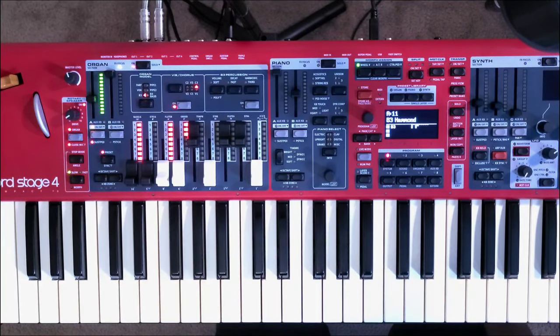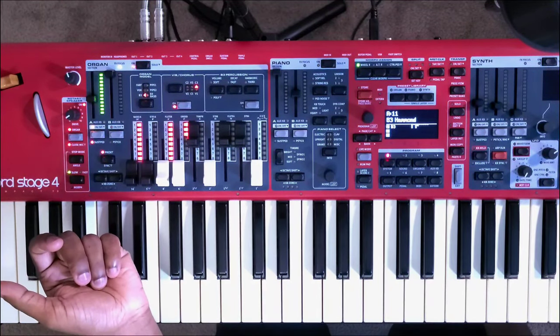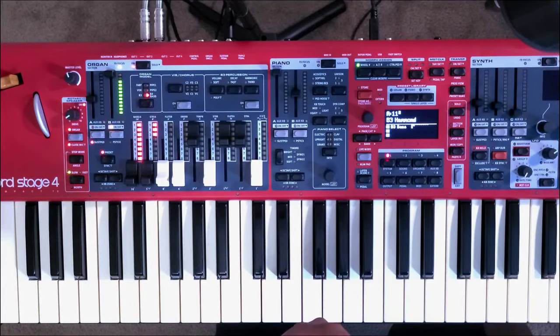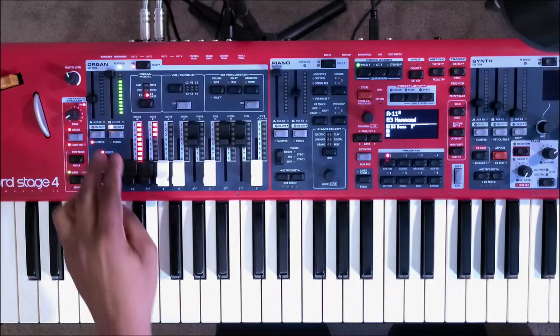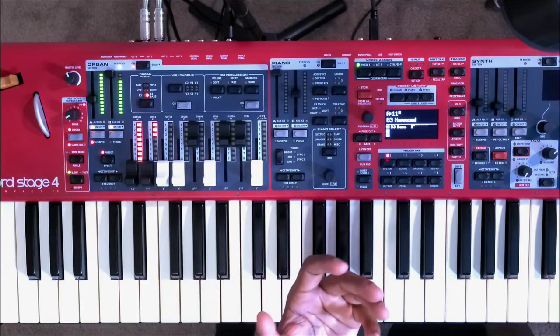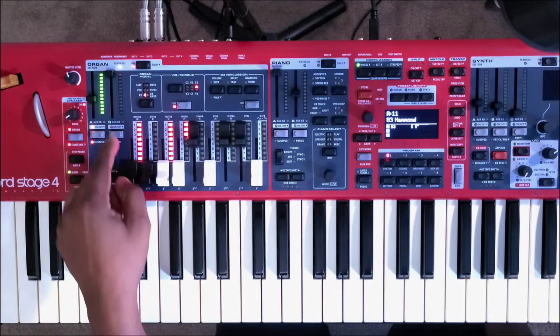To activate the faders, you want to press panel A or the panel B fader button. If you would like to use both faders for both panels, all you have to do is press both of them at the same time. If you would like to turn off one of the faders, simply press and hold the fader.